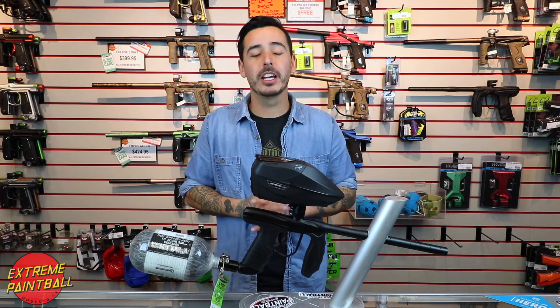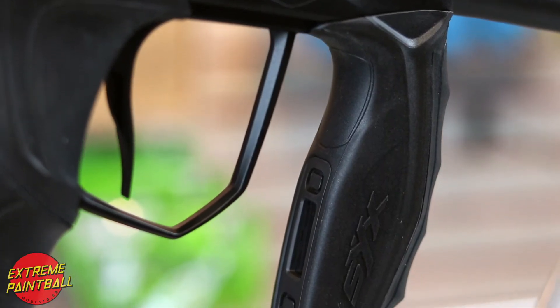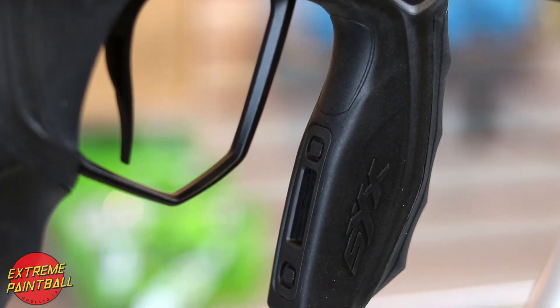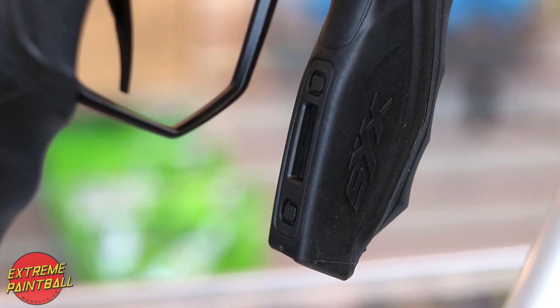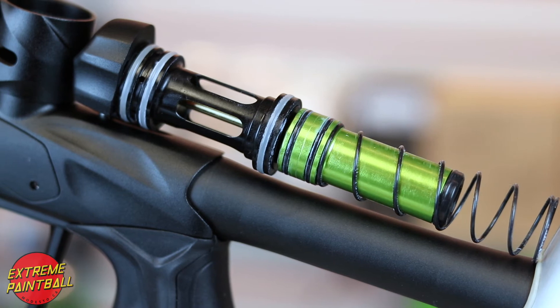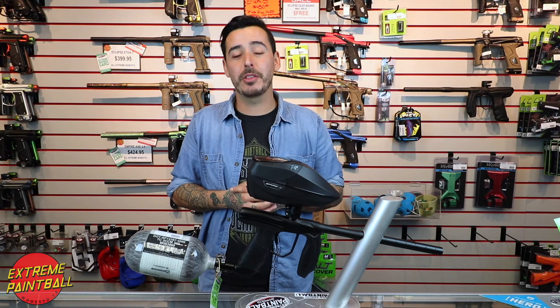I was able to take it out this weekend and man was I amazed with the way it shot — and not just the way it shot, but how comfortable it was in my hands with the all-new rubber grip. With the new two buttons it makes it a lot easier to access the modes. One of the reasons this shot so amazingly is the new design to the poppet. And that's my setup for around $1,000.